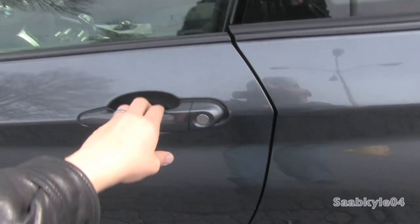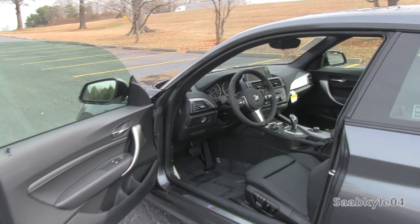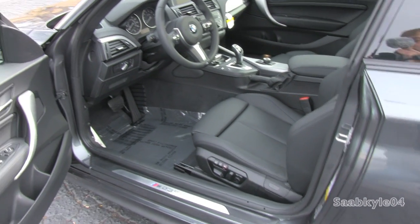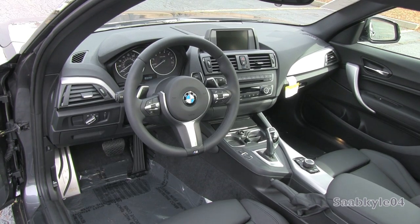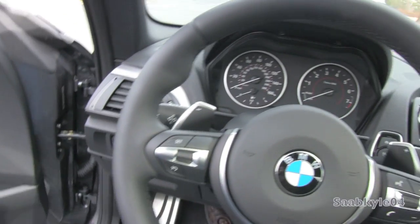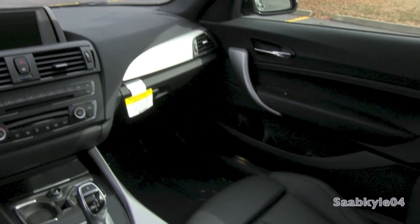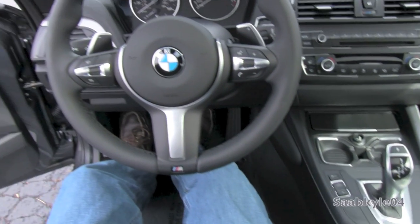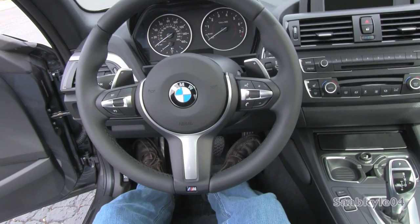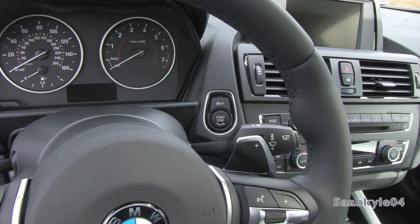The exterior color is known as Mineral Gray Metallic, featuring the black Dakota leather interior. Along with that Smart Key System, the 2 Series also features remote push button ignition. All you have to do to start is just put your foot on the brake, locate the button in the dash, and hit it to go.